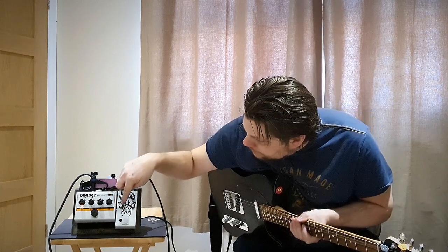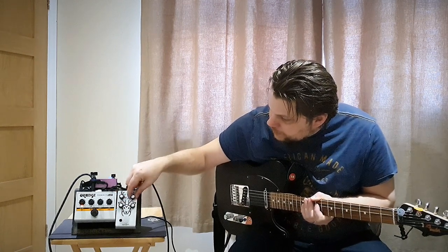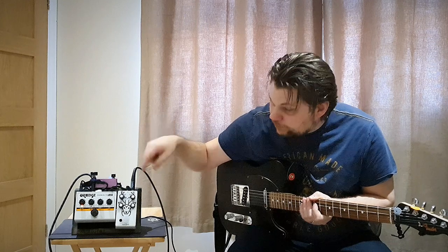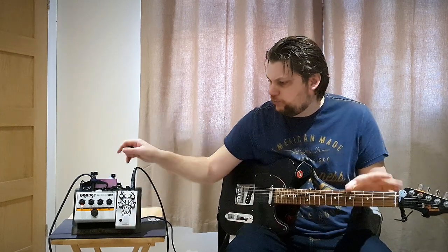With the mids in the middle, with the tone in the middle, with sustain in the middle — which is the fuzz — and with the volume a bit rolled down just to stop clipping. And we're going to switch it on.